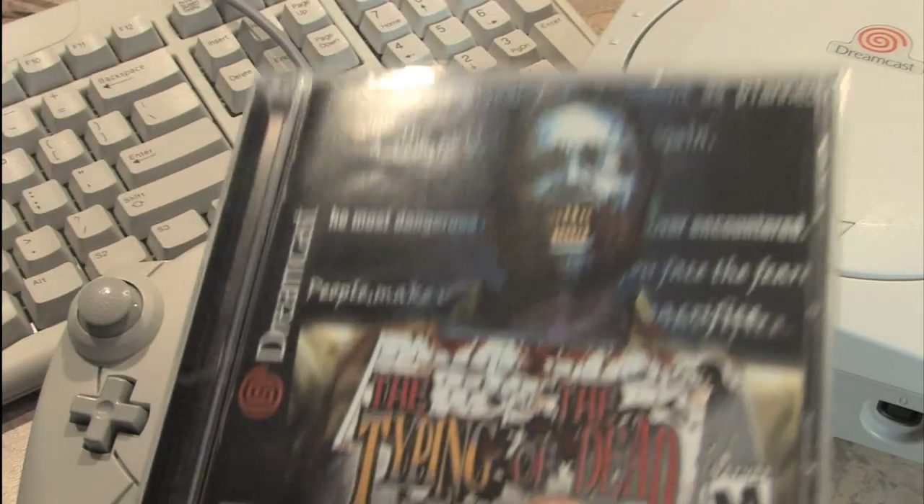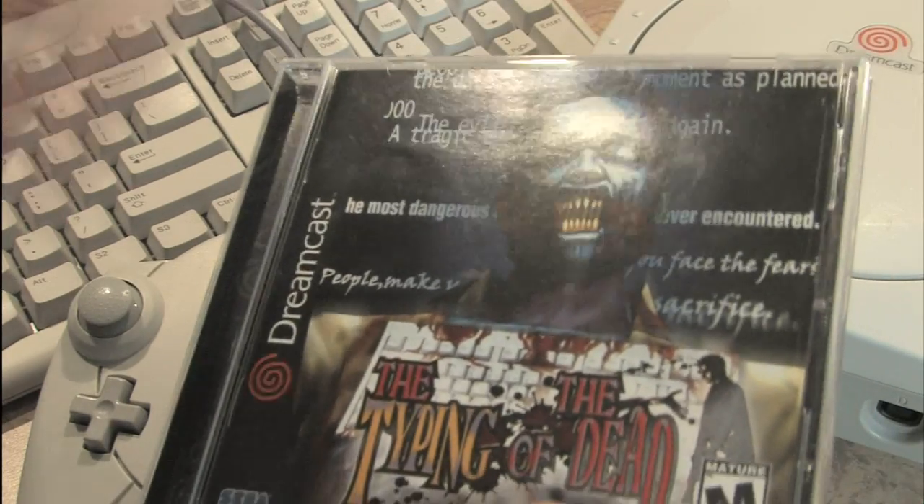If you're going to get the Typing of the Dead, buy one with the keyboard. They actually don't cost that much together.